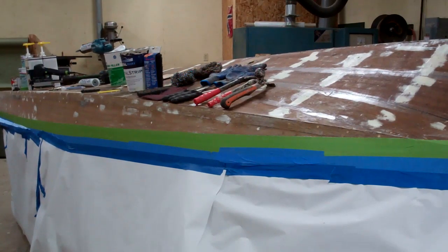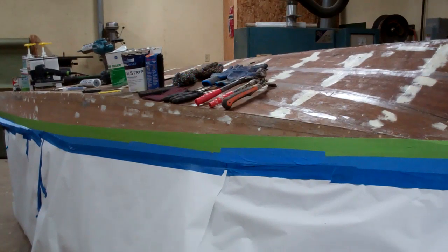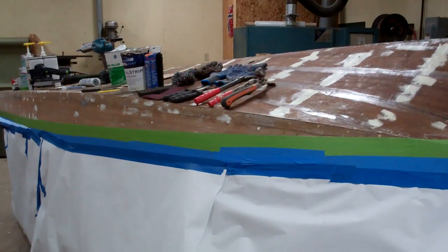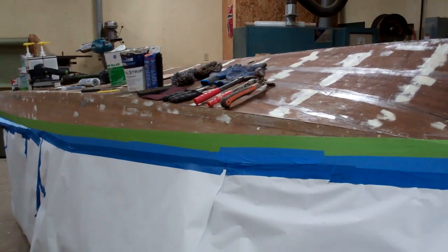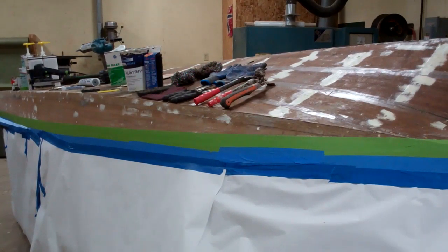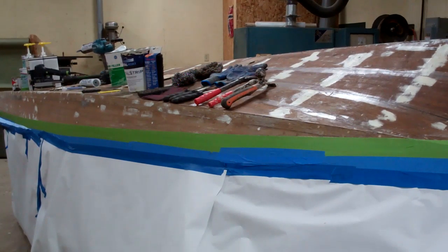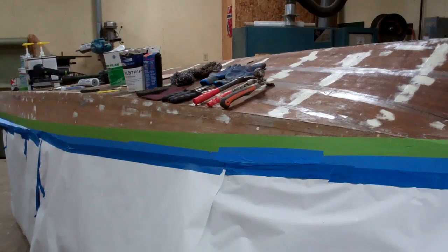I thought what might be interesting is to shoot a single video that kind of walks you through the steps we take — starting with a boat that's flipped upside down, still has bottom paint on it — and go from there through the steps to finally have that beautiful copper bronze hard racing enamel gleaming back at us, as if the whole bottom were very similar to a shiny new penny.